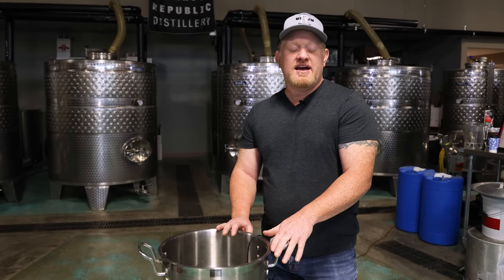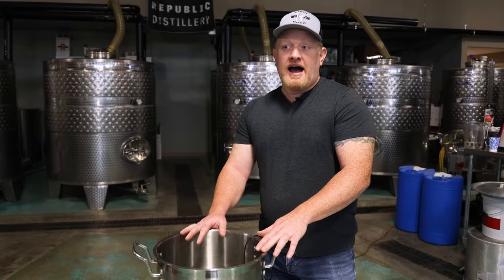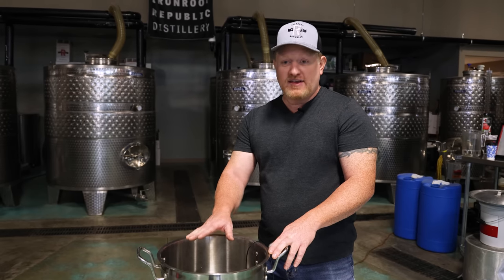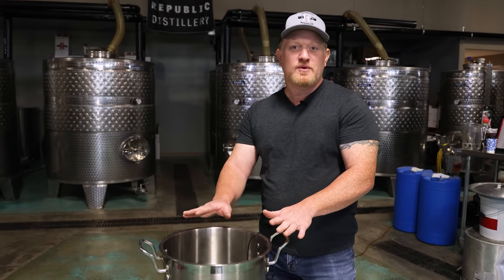One of the downsides to RO water is it doesn't have some of the natural salts and nutrients you need for fermentation. So on the second addition of water we're going to add in just filtered water from here. Denison has extremely high TDS — total dissolved solids — especially in summer. If we just used that water alone right now, fermentation would take three to four weeks to finish.